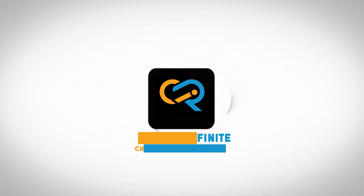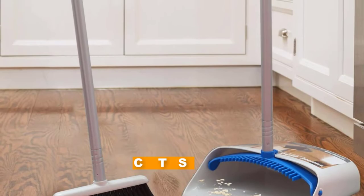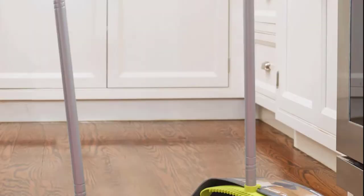At the first position of our list, we have the Treeland dustpan and broom set. All brooms on this list have standout features, but if there's one that shines above the rest, it's the Treeland dustpan and broom. This highly rated sweeping combo includes a 52-inch long handle broom and a large capacity dustpan. The duo stands upright, which makes cleaning more comfortable as you don't have to bend down to sweep debris into the dustpan.